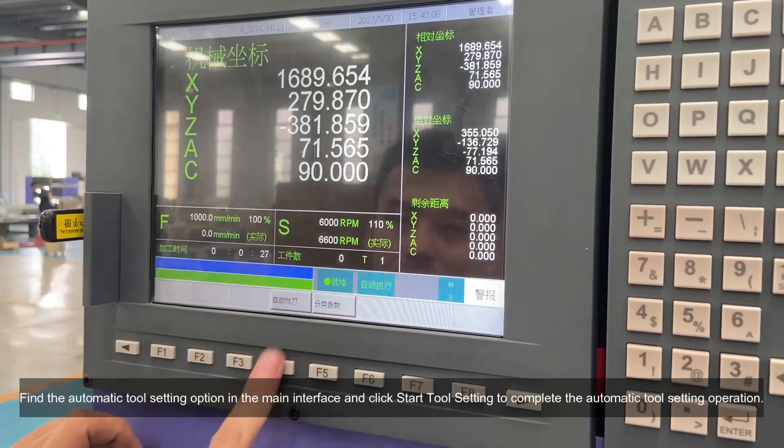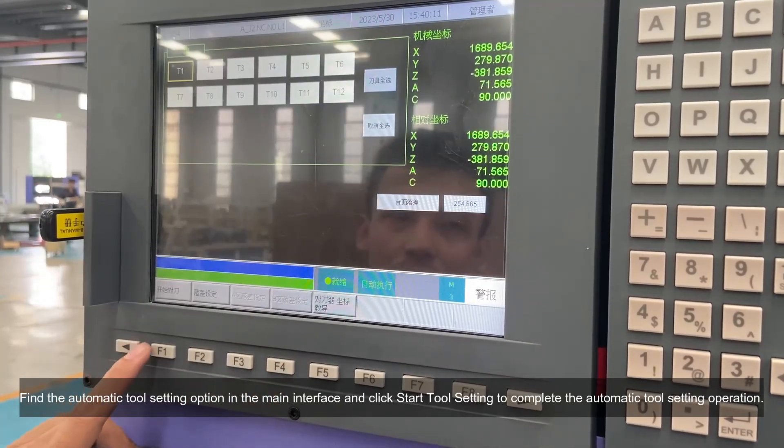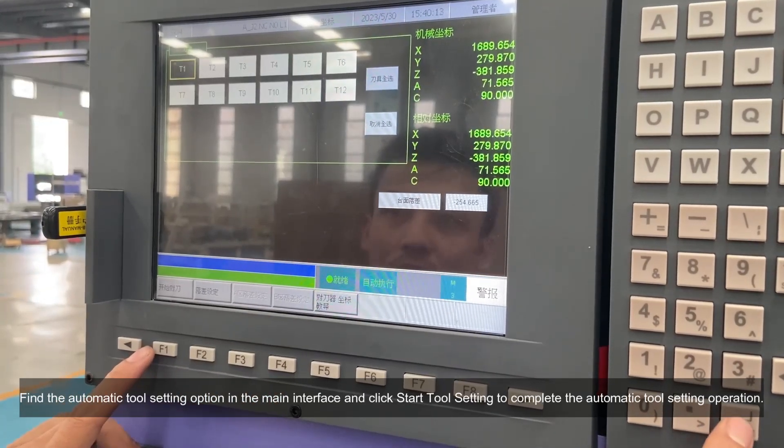Find the automatic tool setting option in the main interface and click start tool setting to complete the automatic tool setting operation.